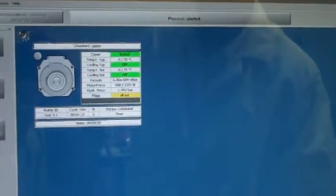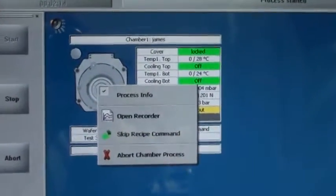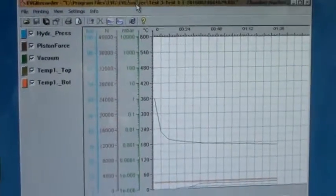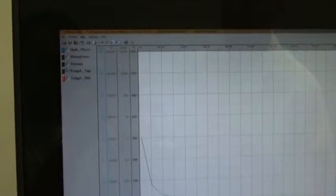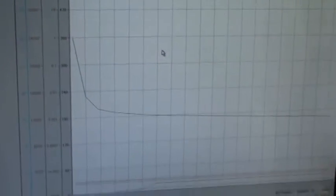Here's the main job screen. Within here I can, if I wish, click here and go on to skip a command. I'm going to leave everything running right now and bring up the recorder file. This is what we're recording — this is what's going on. I can record the hydraulic pressure, the piston force, the vacuum, temperature on the top, and temperature on the bottom. I'm going to leave this recording right now and we're going to come back towards the end of the recipe so we can see our wafers.